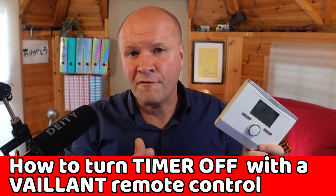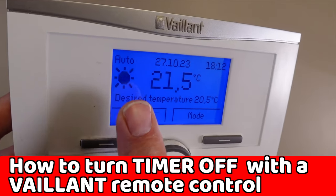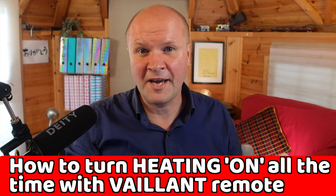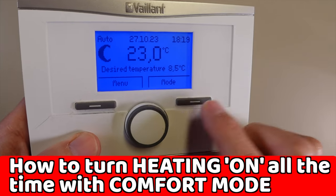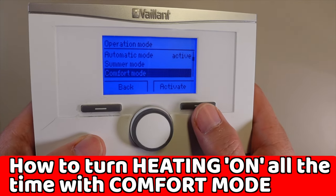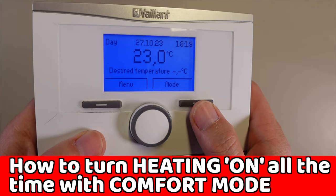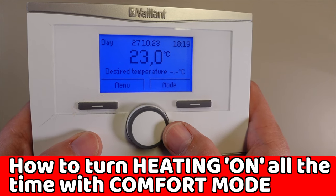To turn the timer off on a Vaillant heating remote control — so we'll get rid of the auto setting — we have three options. To turn the heating on so it's just on all the time, we need comfort mode. On the first screen, press mode, then turn the dial down to comfort mode and press the activate button on the right. The desired temperature is the highest temperature before it turns itself off — just turn the dial to change it.